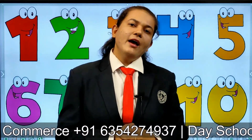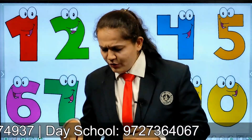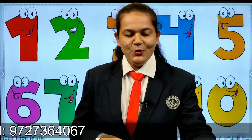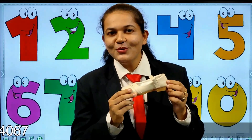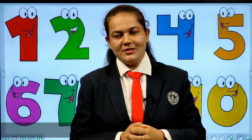Now when you get ready for school, you wear your uniform and what do you wear down? Yes, correct. You wear shoes. In this rhyme we are going to talk about shoes also. So, are you ready with me?